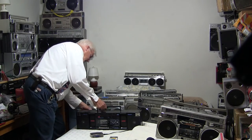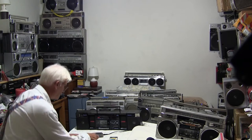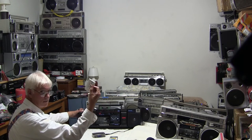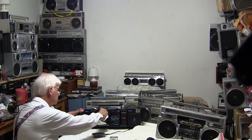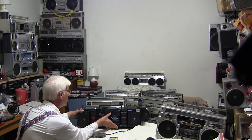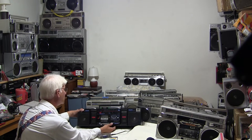Plug this in. I already have in here some Fauner — here's a Fauner cassette. Drop that in, hit play. There's Fauner. And if we hit the reverse button, it'll play the other side.